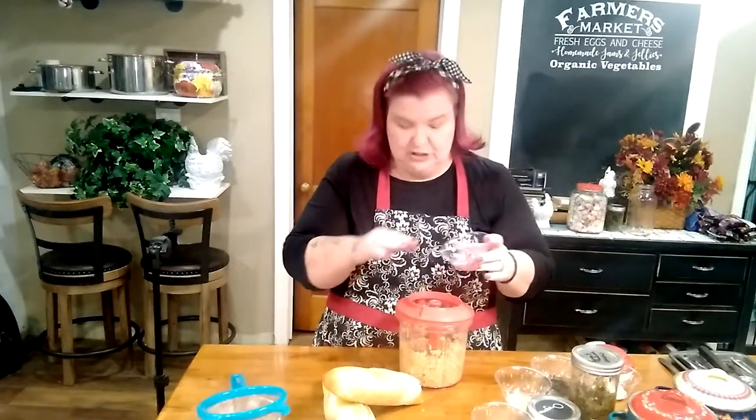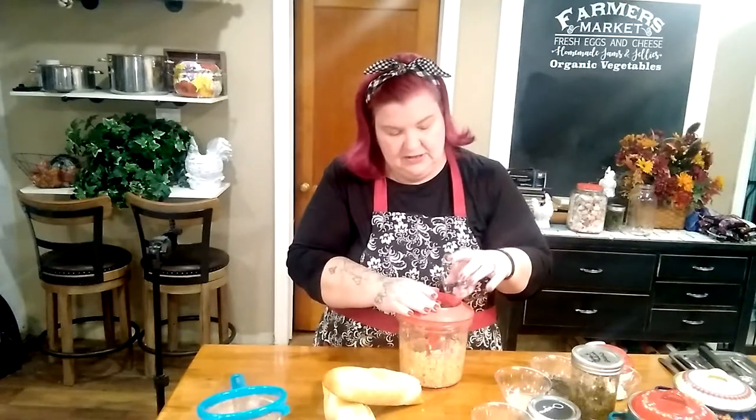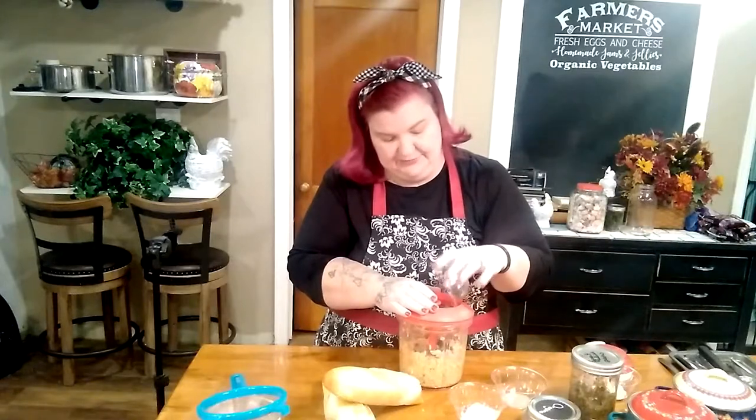Now to our garbanzo beans we're going to add some other ingredients to make our tuna salad. I've already chopped up some red onion — I didn't chop it fine. The recipe calls for it to be chopped fine, but I left it in bigger chunks knowing that the blades would break that down quite a bit. I've got about three tablespoons — we'll just drop that in there. We're also going to add one teaspoon of capers. If you don't like capers and you want something salty, you can add some dill relish or dill pickles. We're going to go for the capers.